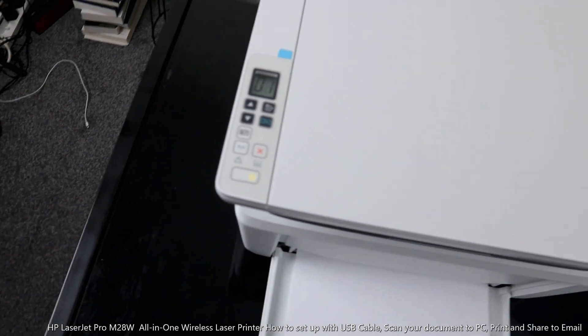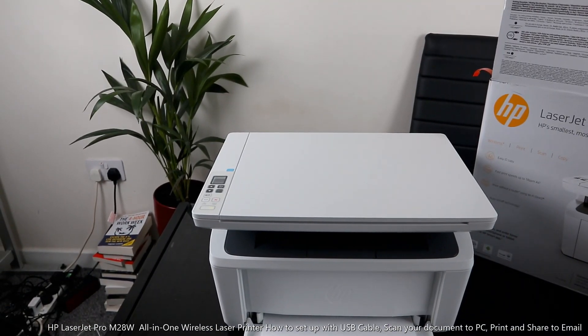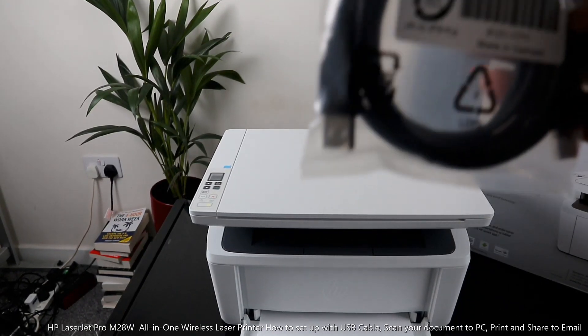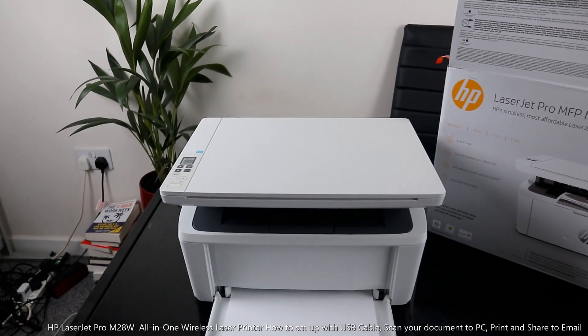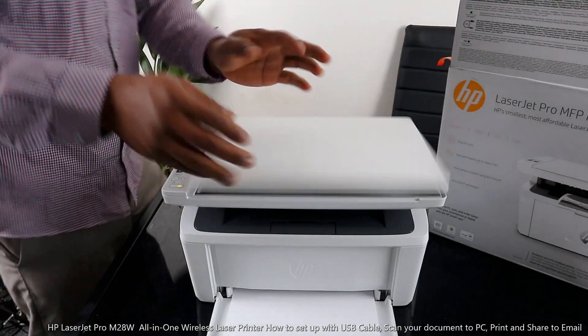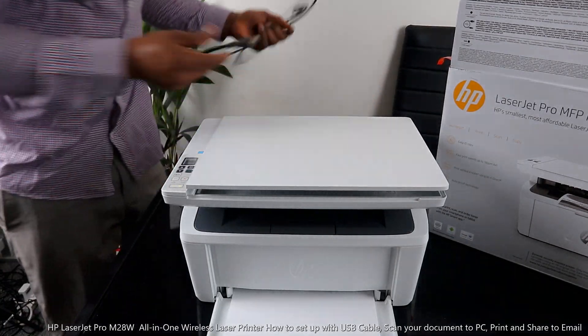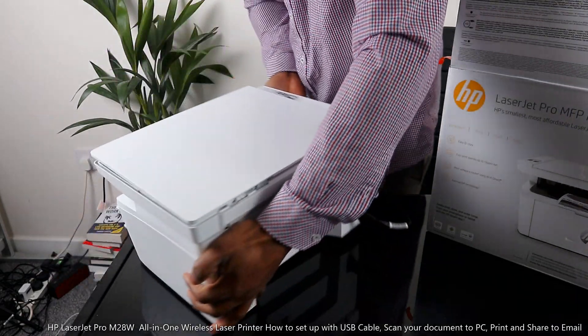WiFi is no longer on on this printer. I want to connect this via USB cable. Remember this printer came with a USB cable — I have a USB cable at home that I'll use. And this book here is the book we're going to scan. This is the USB cable, and at the back here is the power cable for this printer.